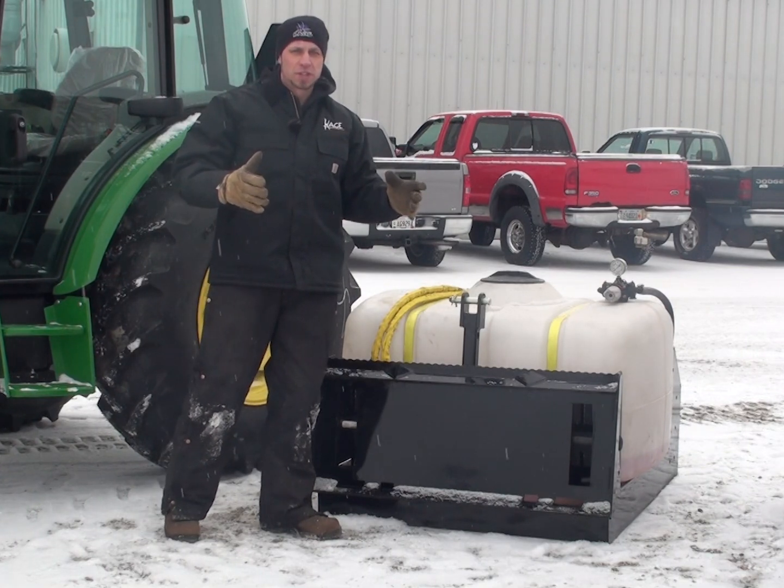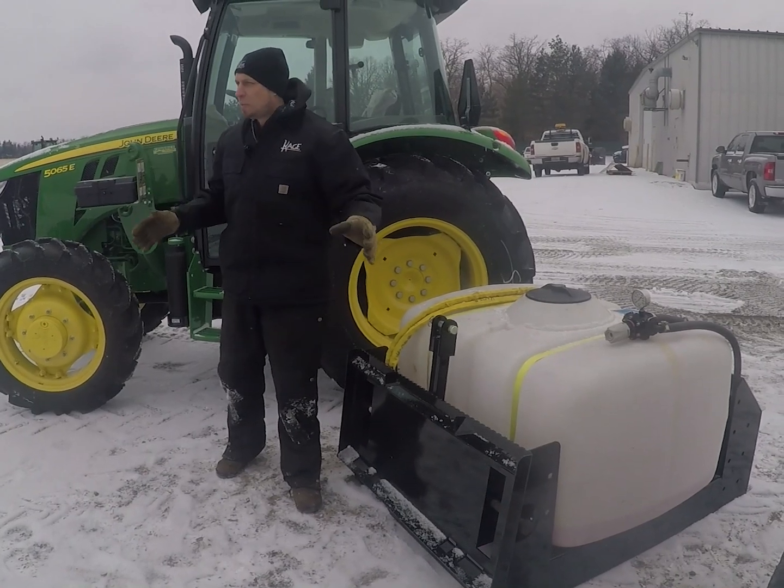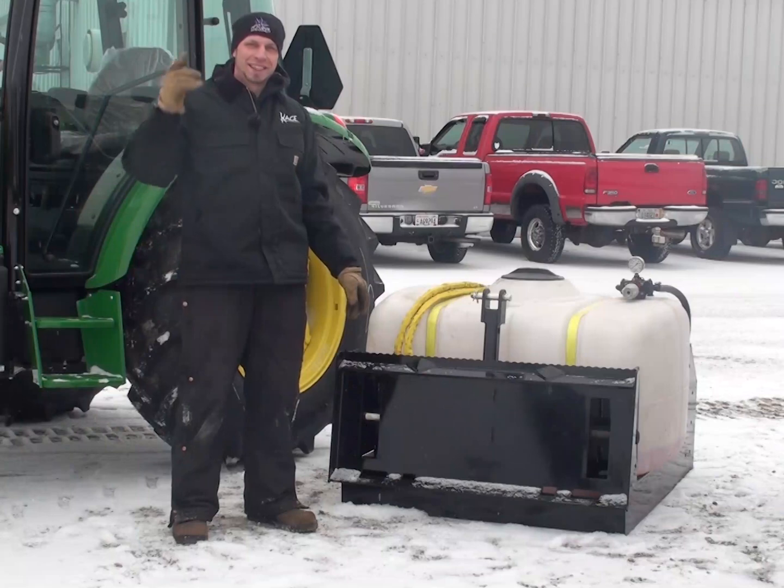And lastly, we didn't skimp on the size of the tank. We know that once you fill this up and you're going to town out there, you don't want to go back and refill every 10 minutes. I'm Mike with Cage Novation, and thanks for watching.